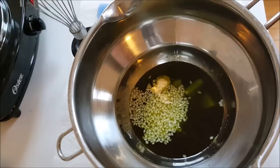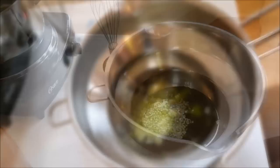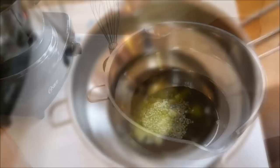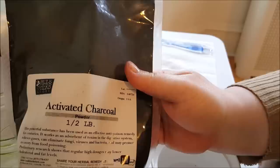Now I'm going to take that infused oil with the mango butter and add two tablespoons of beeswax pastilles, then put it on the double boiler. The water will boil, but the oils, fats, and waxes will never actually touch the heat directly — just the steam from below — which helps protect them from being overcooked.